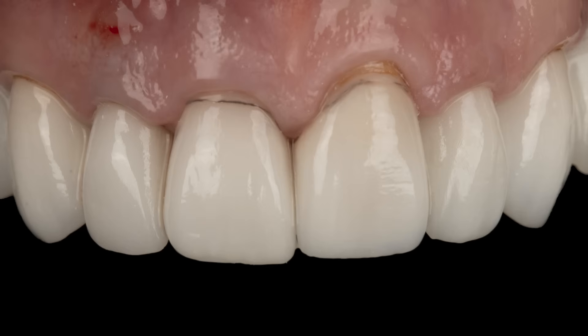Hello everyone. In today's case, we are going to extract an upper lateral, place an immediate implant, bone graft, and immediate non-functional provisionalization in under 10 minutes.